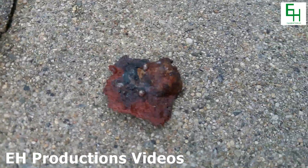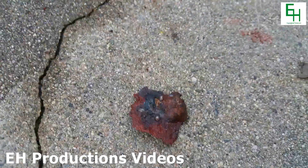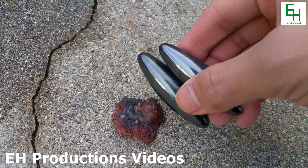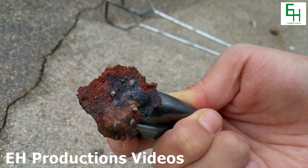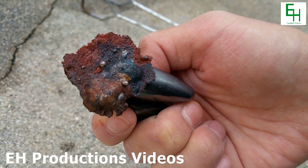Over here is a piece of the iron that resulted from this reaction. If you hold a magnet to it, you can actually see that it indeed is iron. However, it's iron mixed with a bunch of slag. You can see there's like a few pure beads of iron in there.